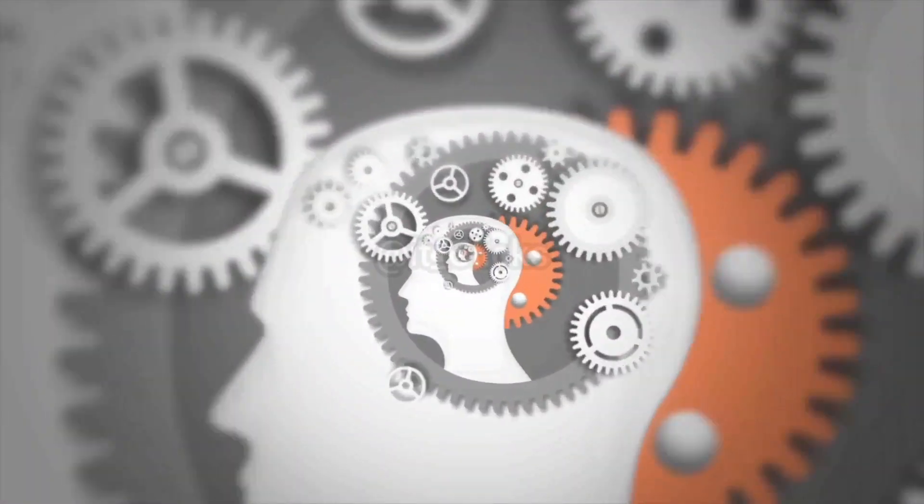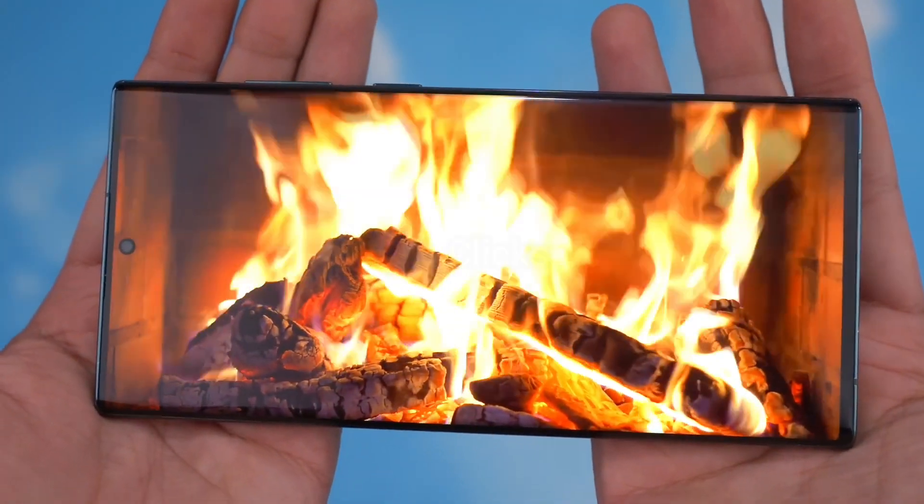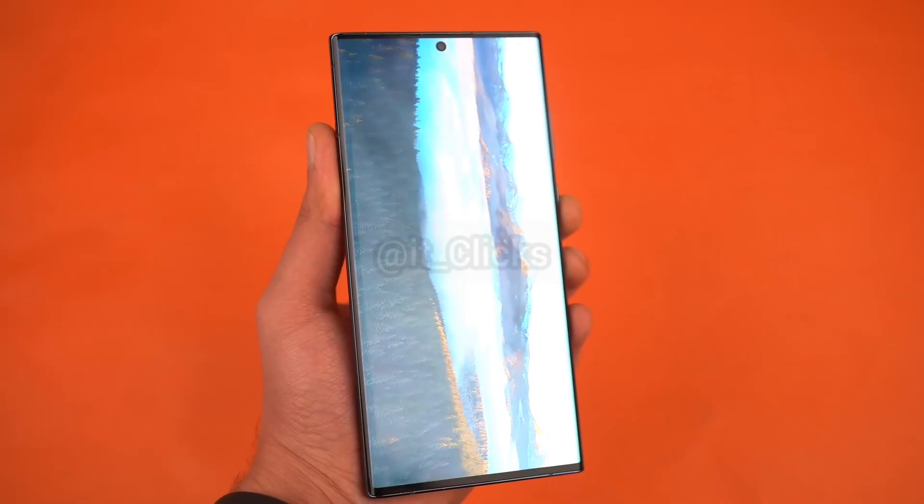Samsung is planning some big things with the Galaxy S24 Ultra next year — it's going to be a real breakthrough. From a rumored 144Hz UDR display to an incredible design, we got some more insane early leaks.